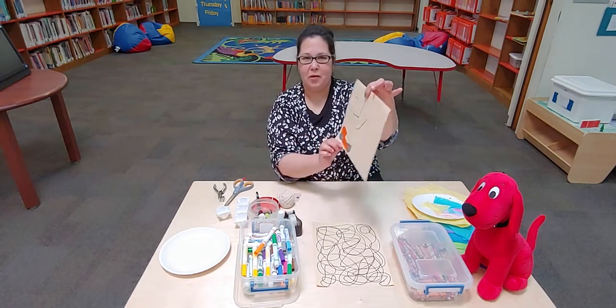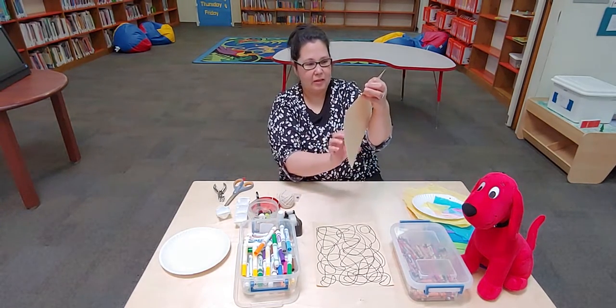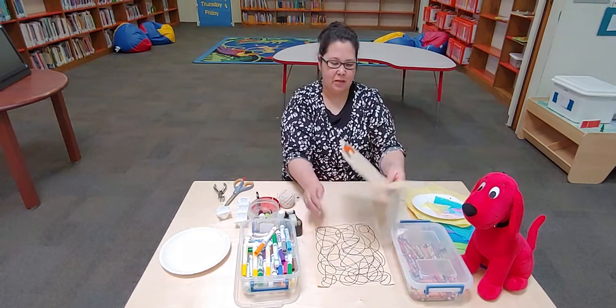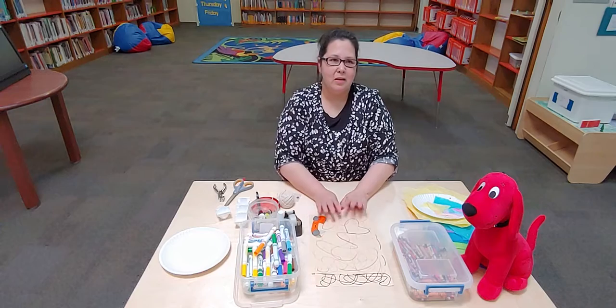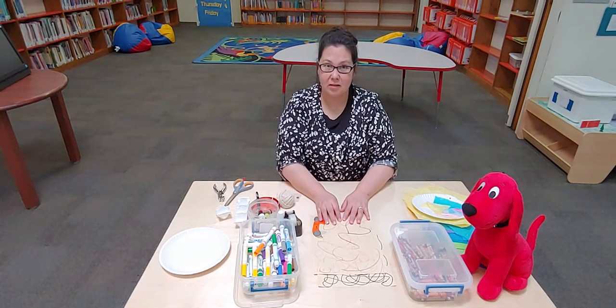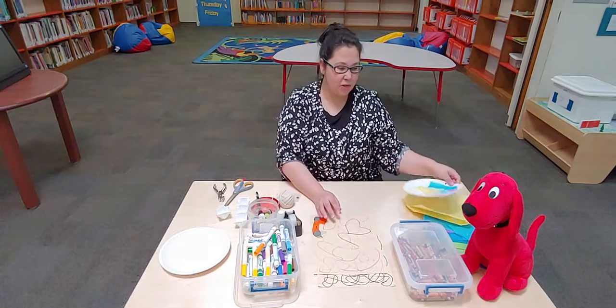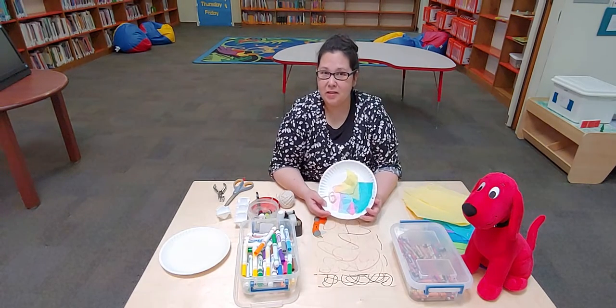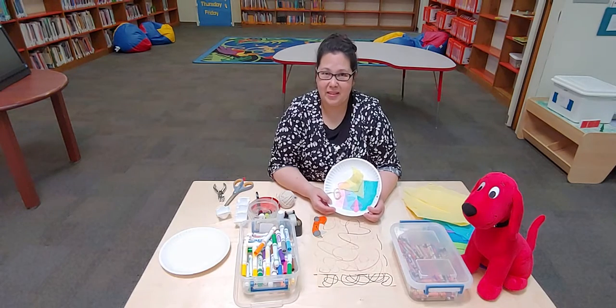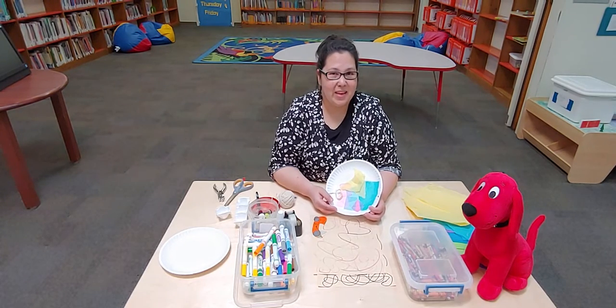This might be better for older children, and some of you adults may enjoy it — I really enjoyed it. It helps me just focus and breathe and think a little bit. So I hope that you will enjoy process art. Don't worry about the outcome, just have fun with it. Have a happy crafting day! Bye-bye.